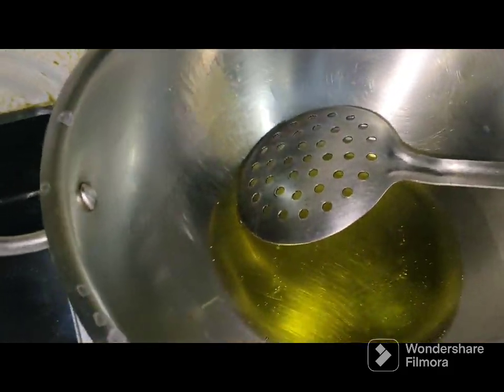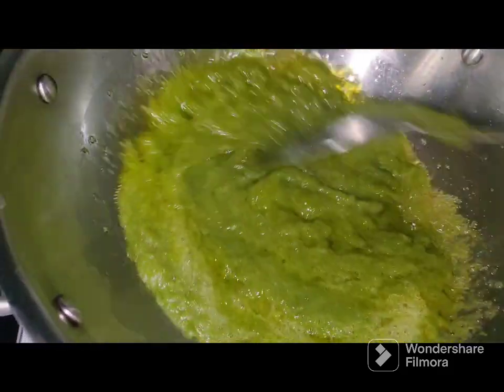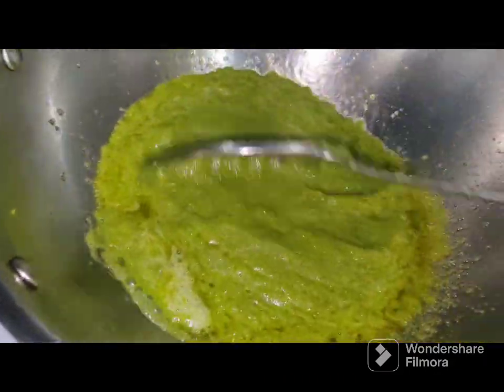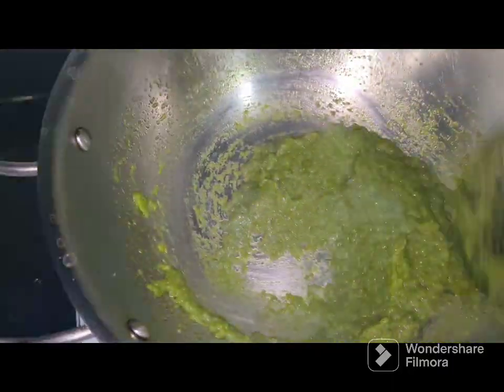Heat 2 tbsp of ghee and add the green chili paste and fry it for a few minutes. Keep frying till it leaves the ghee, then add the almond paste.